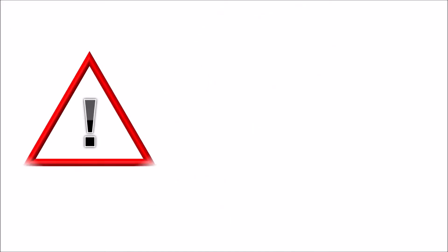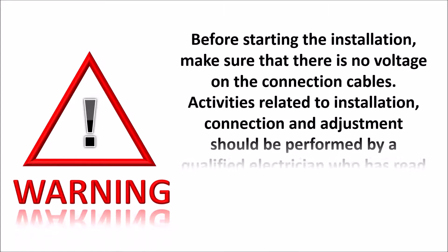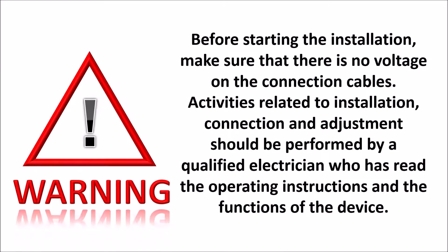Warning! Before starting the installation, make sure that there is no voltage on the connection cables. Activities related to installation, connection and adjustment should be performed by a qualified electrician who has read the operating instructions and the functions of the device.